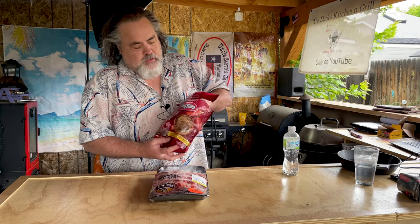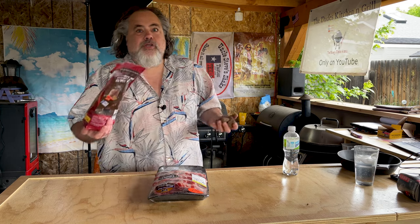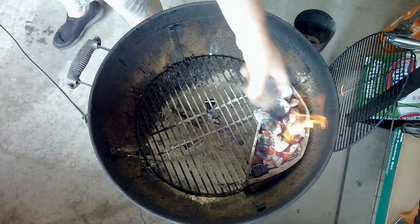We're also using this cumin chili infused charcoal from Kingsford — they're just regular old charcoals infused with cumin and chili. We'll throw these in here to give it a little extra flavor, maybe.